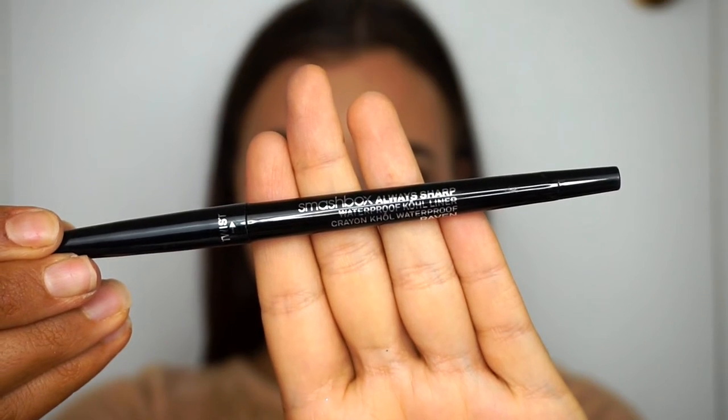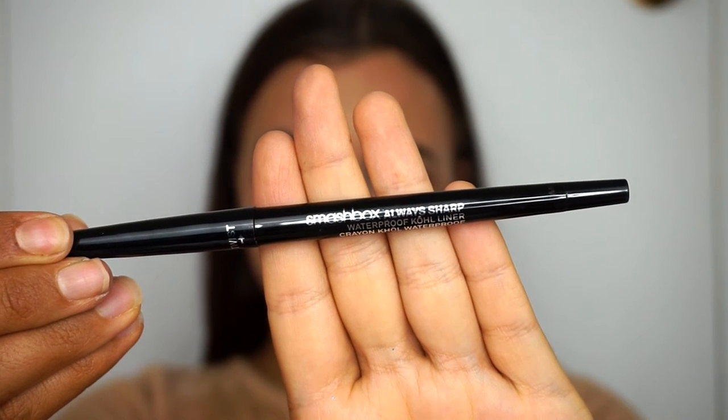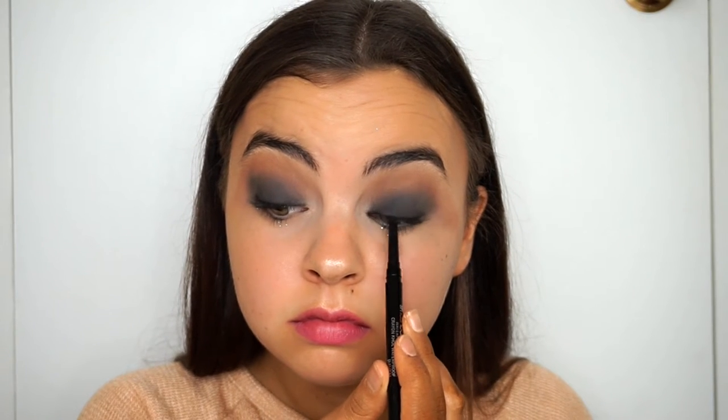To smoke out the eyes a little more, I'm taking my Smashbox Always Sharp Waterproof Kohl Liner in black. I'm going to tight line my eyes, and I also added a half line off-camera using my Stila Stay All Day liquid liner.